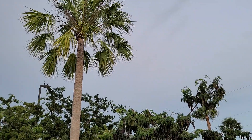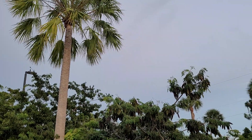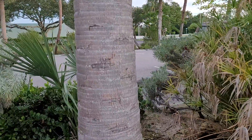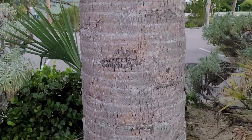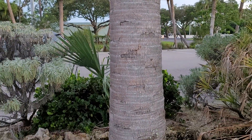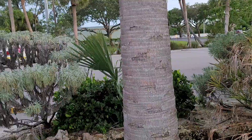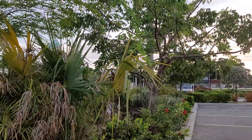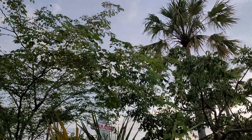Rigida is a larger palm overall than marii — it's going to have a larger trunk. These are quite thick in diameter and just tall; they're an overall larger plant. You can see the old boot scars, which are very typical of almost all Australian Livistonas.